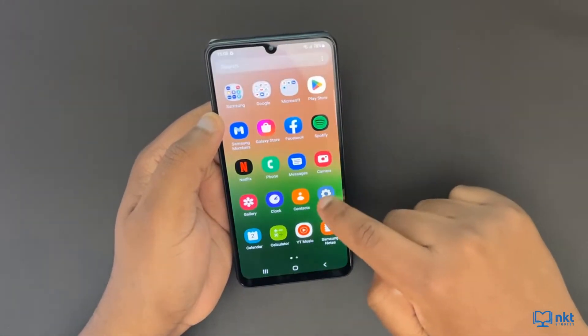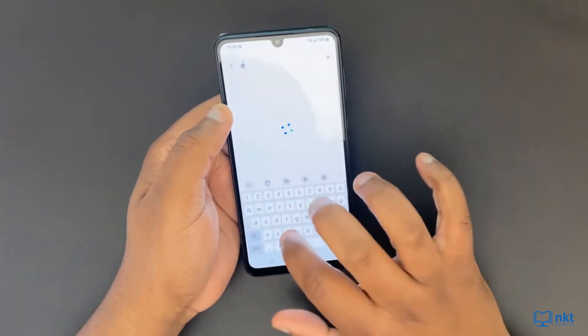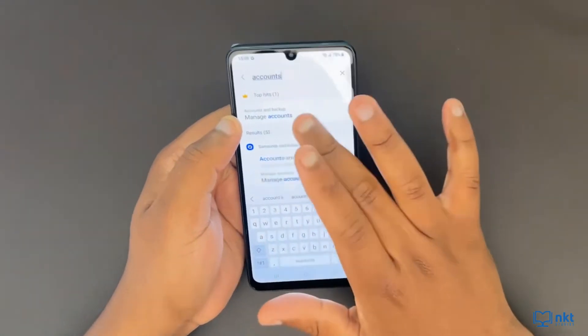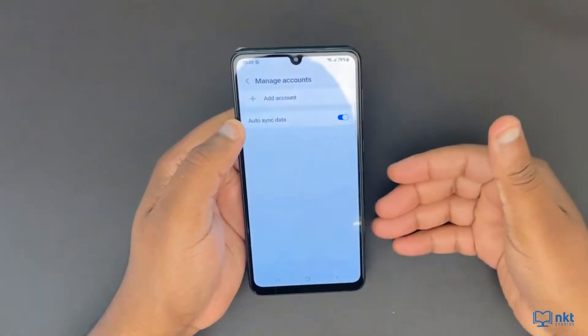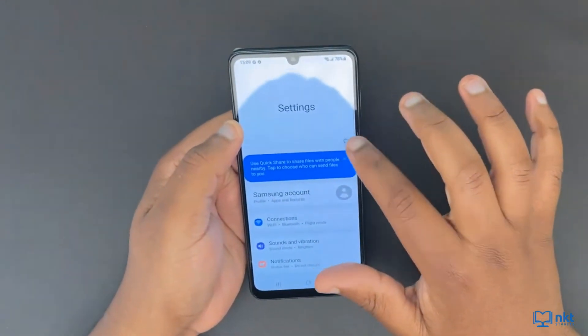So just go to Settings and then search for accounts. As you can see, there are no accounts, which means that I've already removed them. Now just go back and then search for reset.